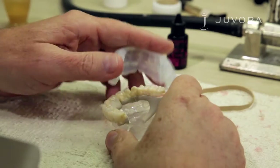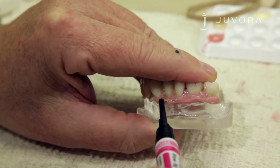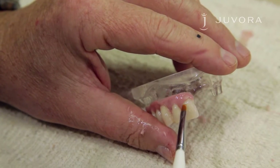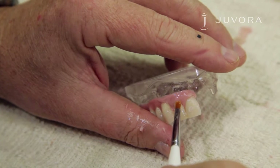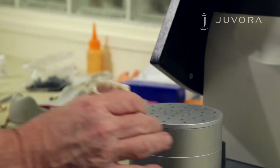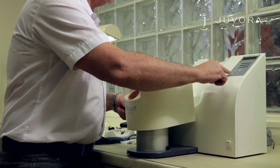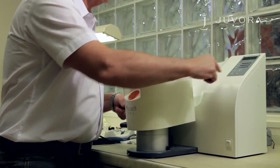The gingiva flow now has to be applied to the buccal side. It's easy to moderate the flow with the injector to the buccal side. Modeling the neck of the tooth can save you time and money, meaning only polishing is necessary. After application, place your framework in a light curing unit. Do not forget to light cure this layer for a minimum of three minutes.